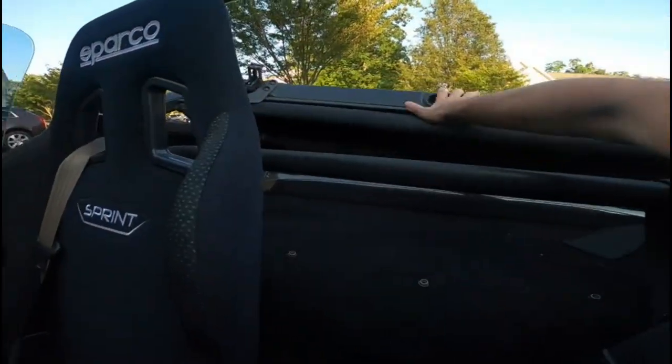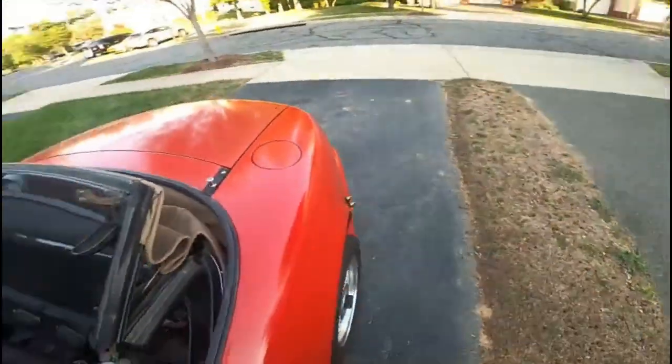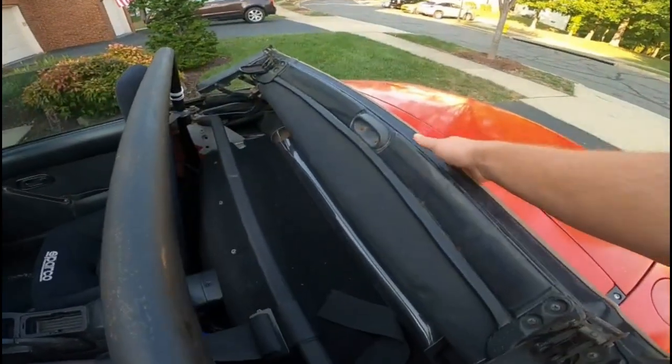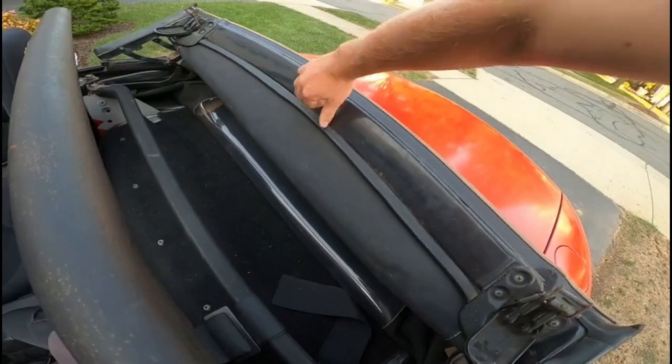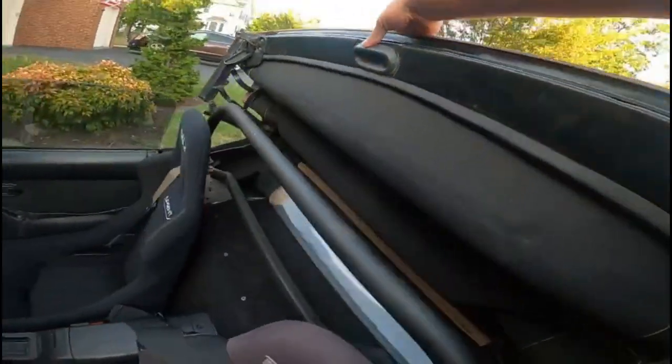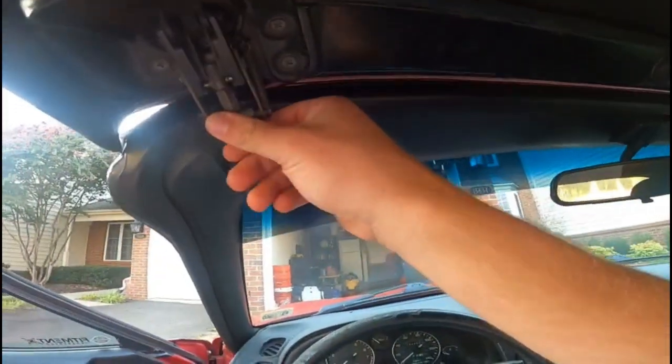Then all you have to do is push up from the center — comes off just like that. If you want to do the top by yourself, pull it upwards. If you don't have anybody, pull it from the center piece here — probably do it like this. That's how I do it: pull it over just like so, just do it in the middle so you don't bend any of the pieces.